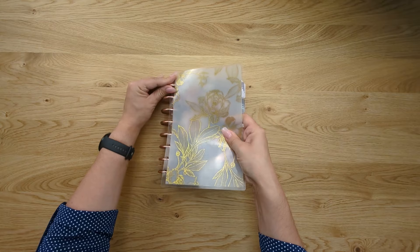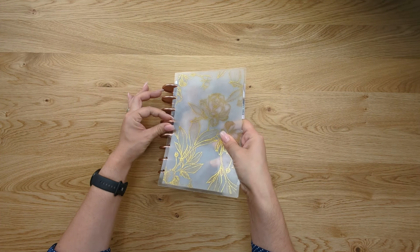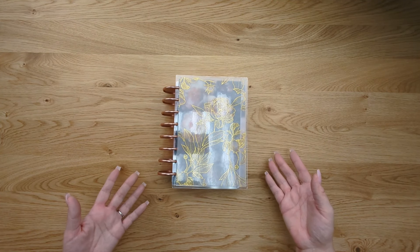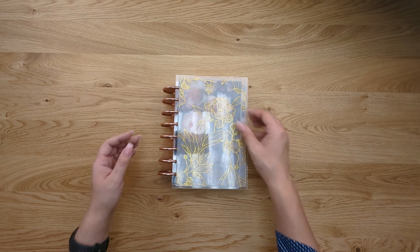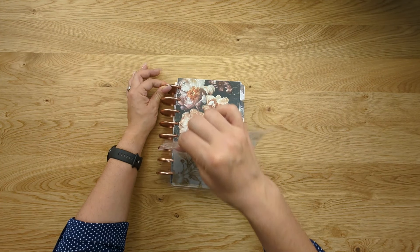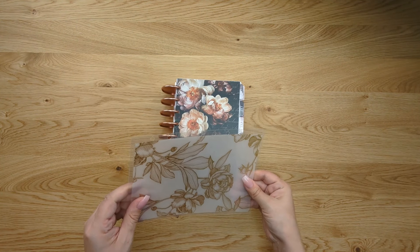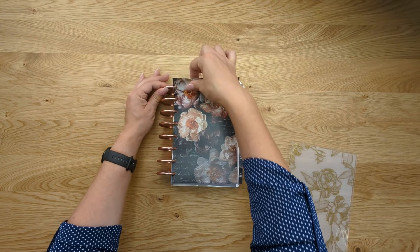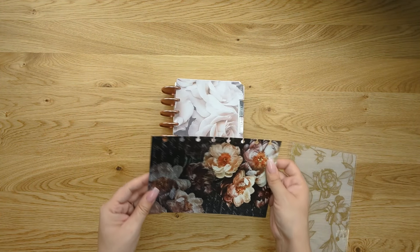When putting something on your planner, carefully push around each disc one at a time — that helps you assemble your pages without hurting anything. We're going to put a cover on the same way, just one at a time, pushing on both sides of the disc. When you're ready to take items off, all you do is pull from the top down, one at a time, letting it come off the discs. Real easy, and if you're careful, you can reuse your planner items many, many times.